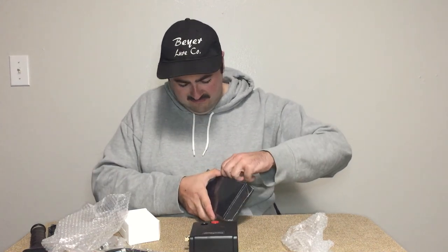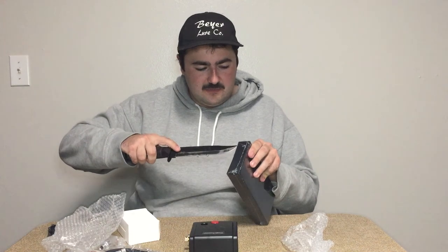This is actually what kind of drew me to this when I found it on Amazon — this little air compressor. It's an electric one just for the airbrush. And this is the actual airbrush — it comes in a halfway decently nice case.